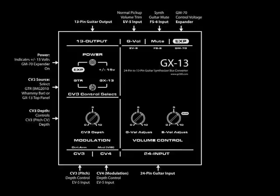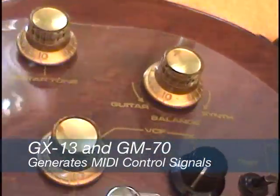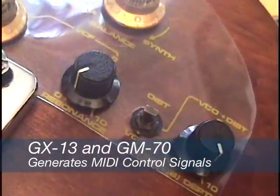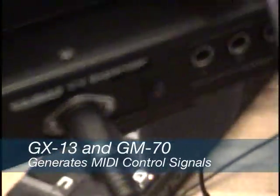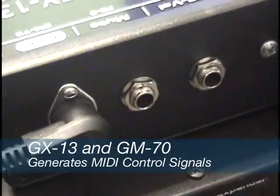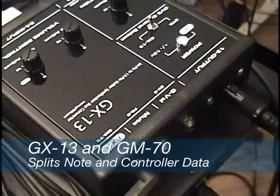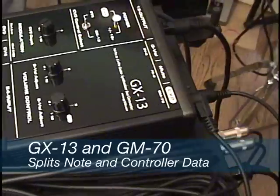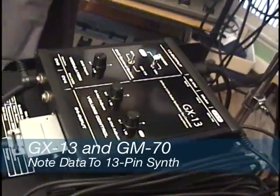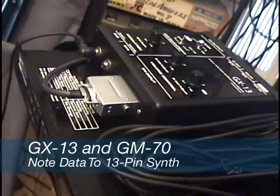Unique to the GX13 is the ability to simultaneously generate MIDI control signals from the extra controls of a vintage guitar and external input options on the GM70 while playing a 13-pin synth like the GR55 or VG99. The GX13 splits off control voltage signals and string signals from the guitar, sending note and basic control signals to the 13-pin synth while sending control voltages to a modified Roland GM70.